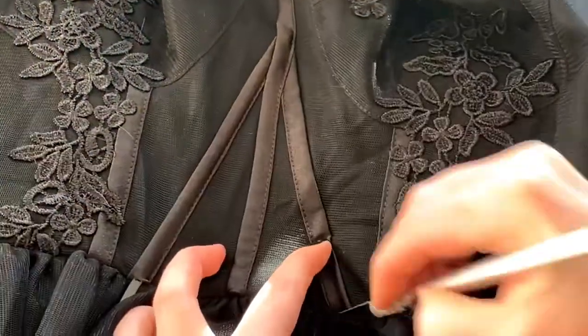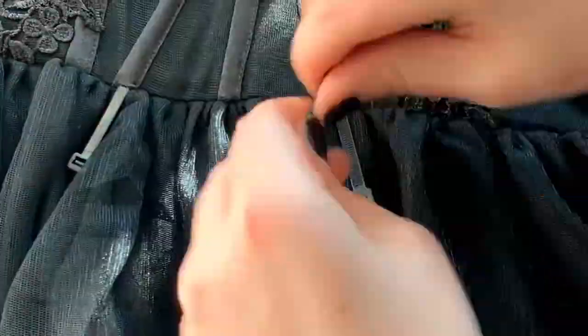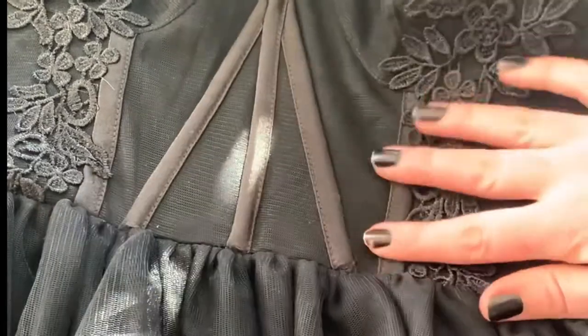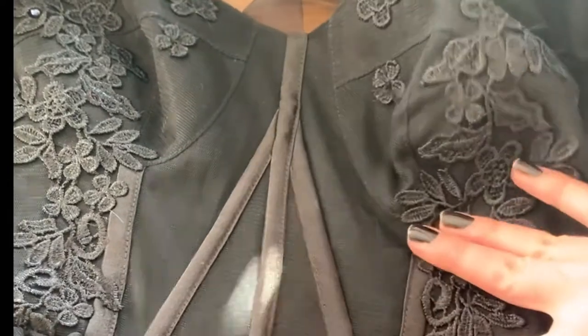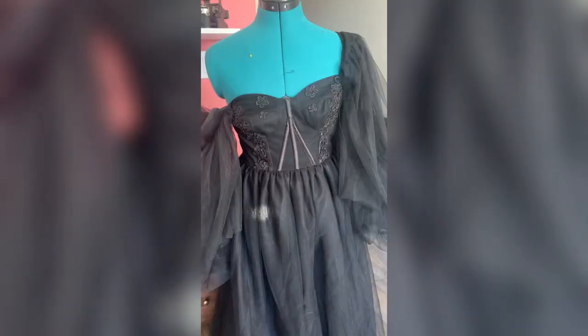The dress came with these boning channels, but they didn't have any boning in them. So I used an exacto knife and cut a very small slit at the bottom of the channel in the front. Then I pushed some zip ties up into them. Make sure you cut them a little bit shorter so you can sew the bottom of the channel back and they don't stick out. And now you have some structure.